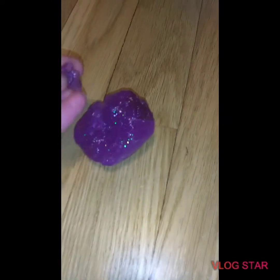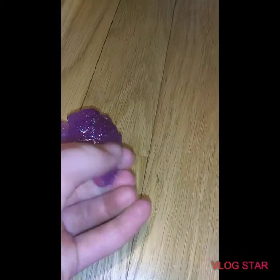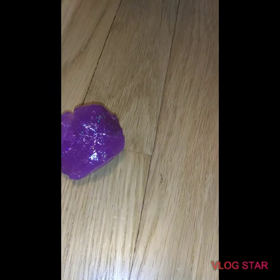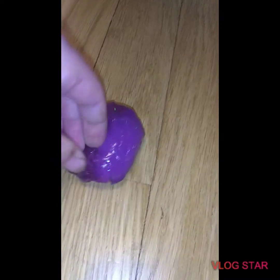And then you see all these dry parts, and it's not slime at all. It's totally dry. If you keep on playing with it, your hands get this weird moisture after, which makes them all sticky. And there's still more of those dry parts.